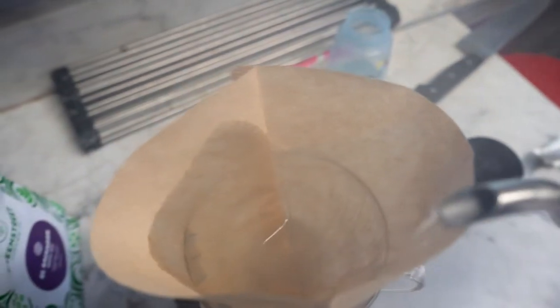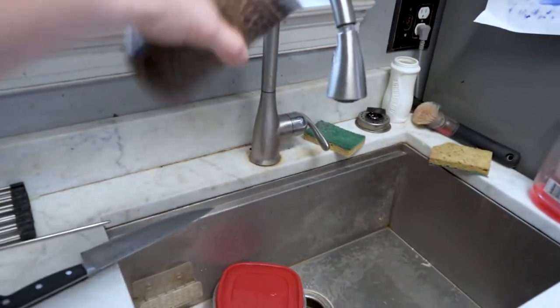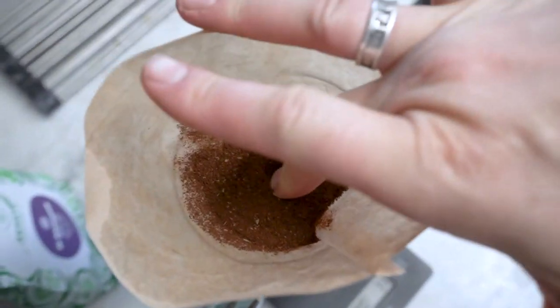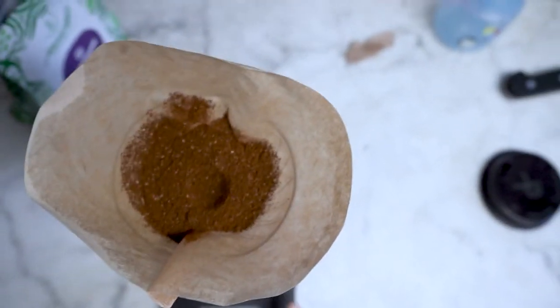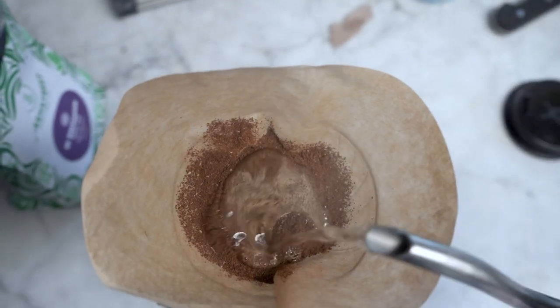We're going to run a little water over the filter, then dump out that water and put in our coffee grounds. Now we put a little dimple and we're going to put about 30 grams of water into the coffee grounds.